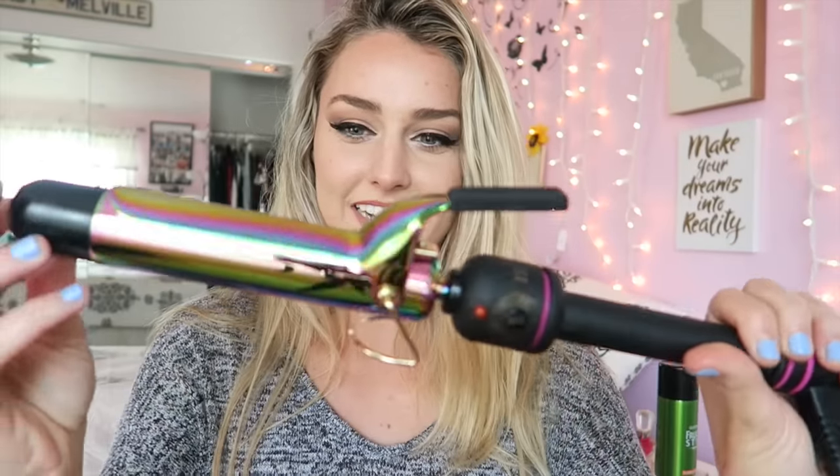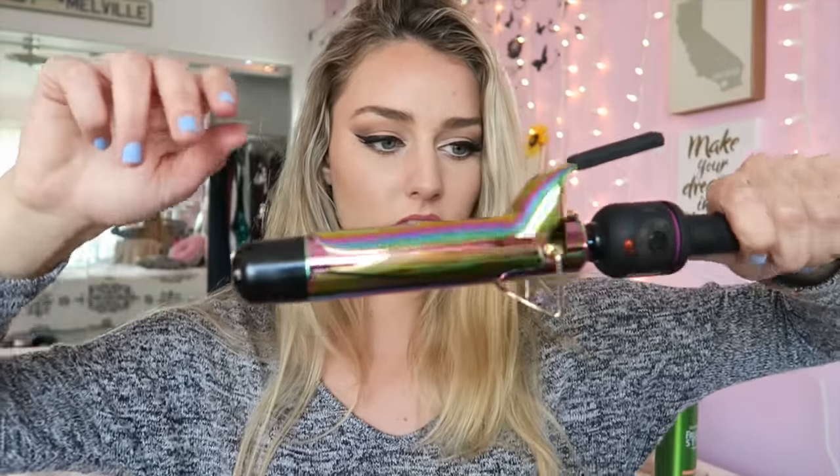The products I'm gonna be using are pretty much the same as my last video, so go ahead and check that out. I'm gonna be using Garnier Fructis Sleek and Shine spray, a hair tie, and a really hot curling tool. This new one I'm really excited about because it is a one and a half inch barrel — in my last video I said one and a half inch but it was just one inch. I like the thicker curls this one gives, and it's set at about 330 for the heat.